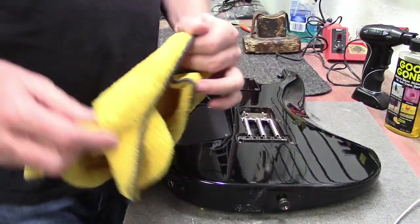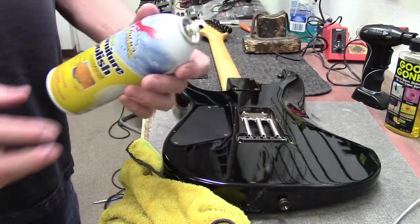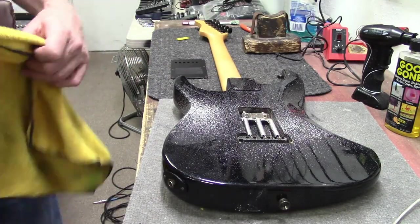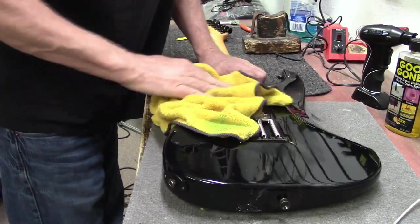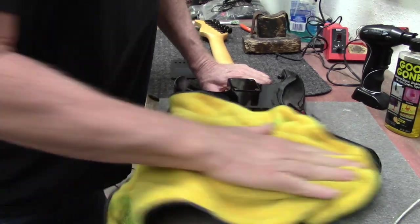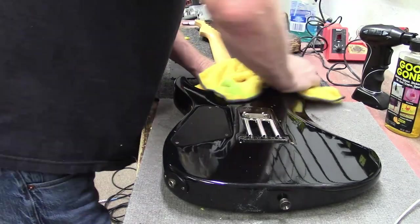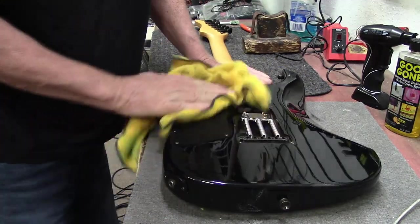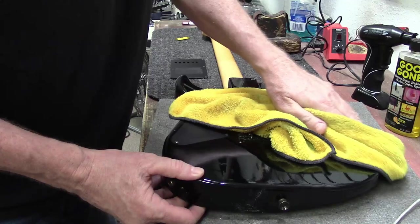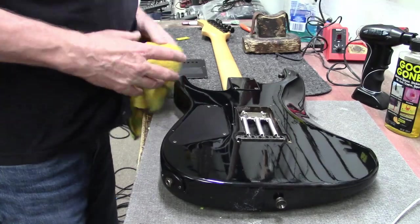One other thing I usually do is spray a cheap dollar store furniture polish on there. I find myself a lot of days, because I am a used guitar shop, just shining stuff up, trying to make it look new, trying to make it look presentable. It's hard to sell a used guitar with stickers on them, even though that was a cool band sticker. But it had to go, unfortunately. I never leave stickers on a guitar.